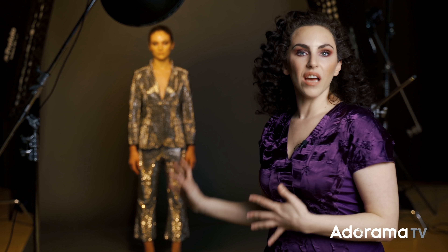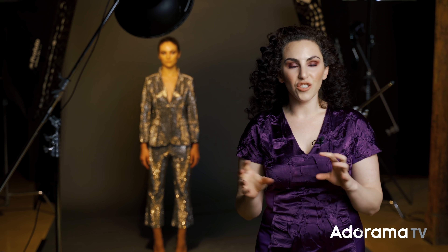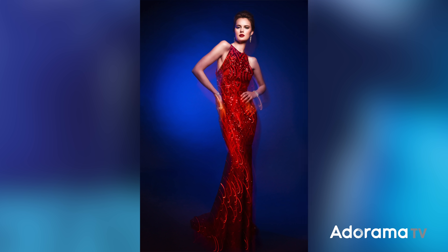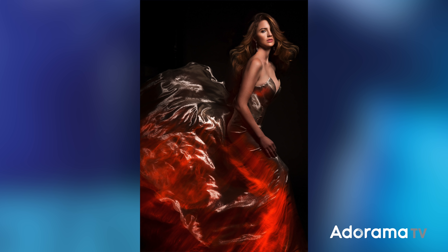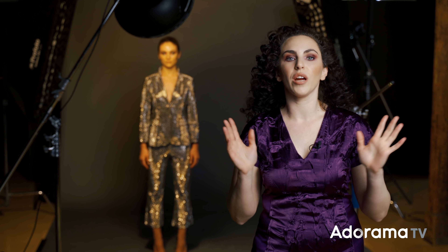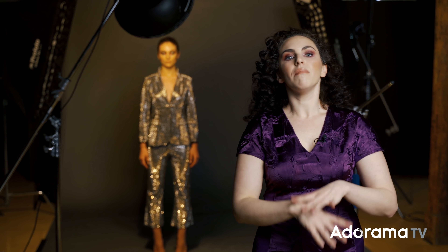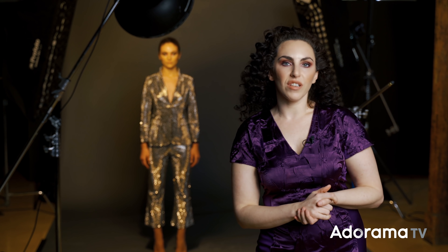Before I dive into this, I wanted to let you know that I have a class as well as a lighting guide dedicated to creative studio lighting. I show this technique — exactly how to do it, the camera settings, the lighting position, all of that diagrammed — and much more. You can see it in the description below. There are many dozens of different setups.